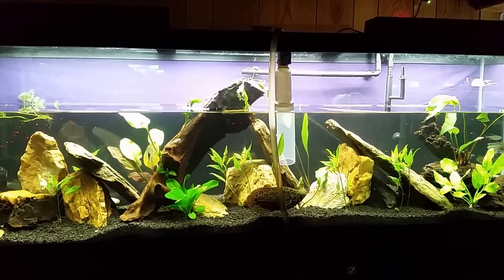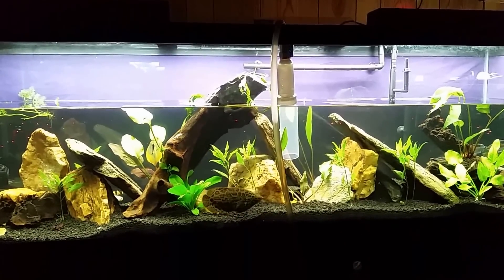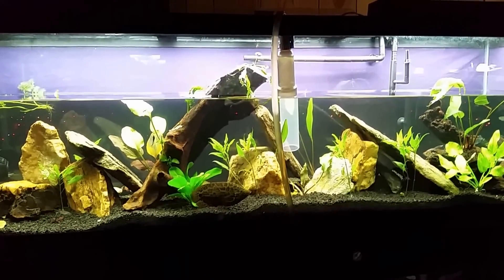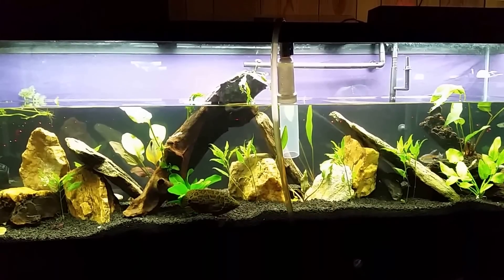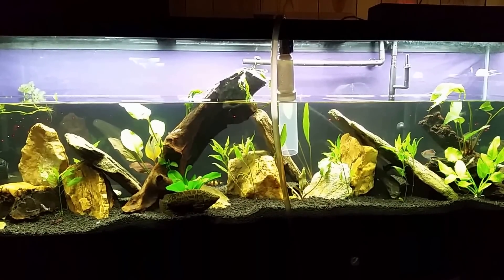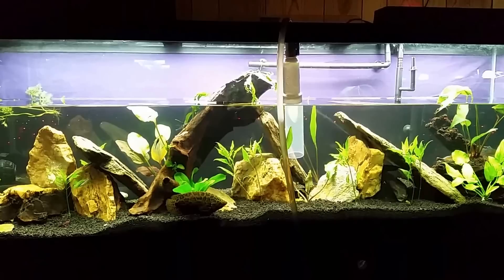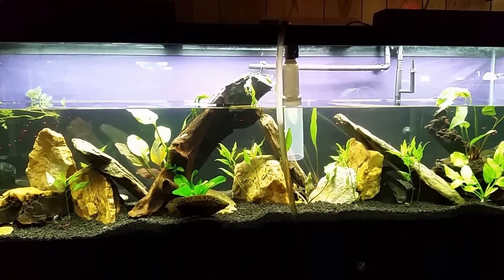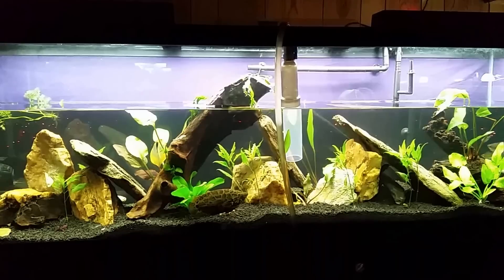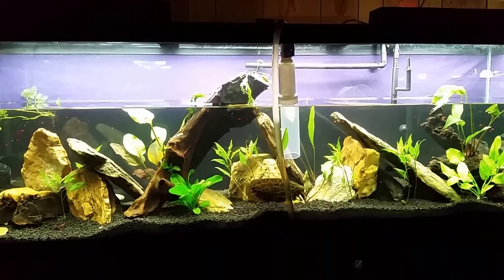Hey everybody, tonight I'm going to do a video about the nitrogen cycle. I've done them before and basically just explained how the whole process works, and it's a fairly straightforward process. I will get into that at some point, but this video is going to be a little more in-depth, a little more about how to speed up a new tank. This tank is only about two weeks old and I've already got it fully stocked.